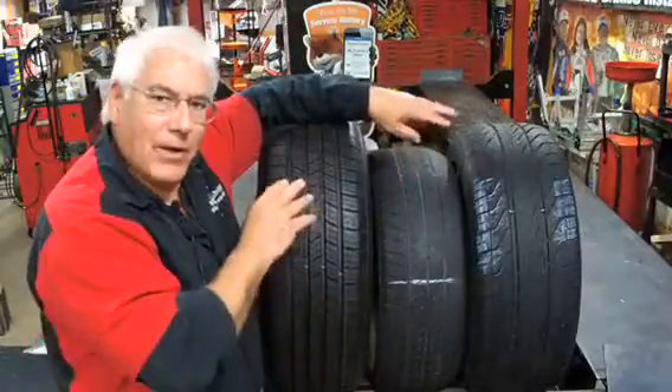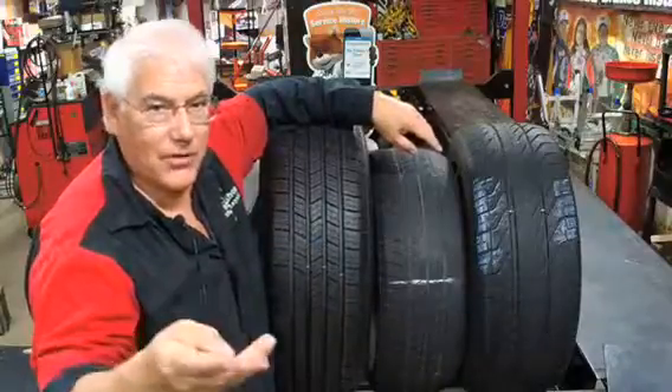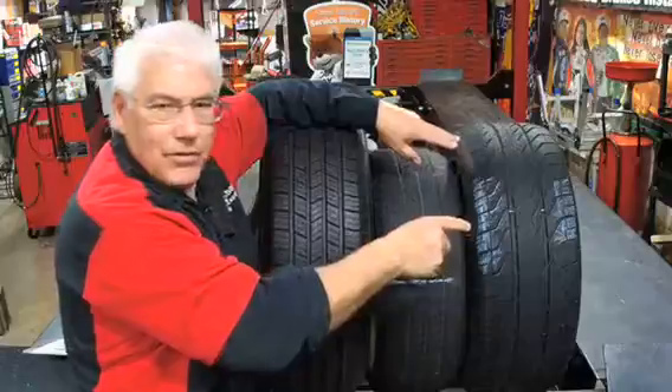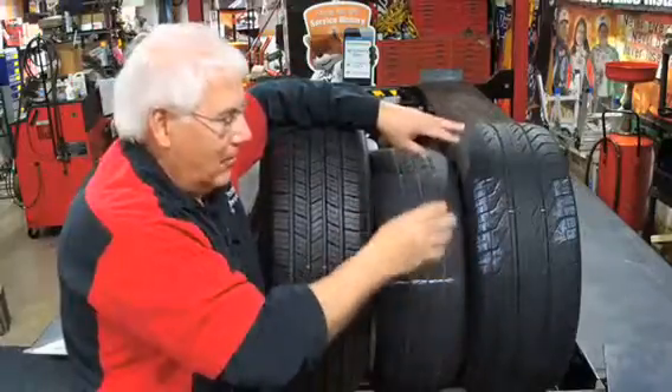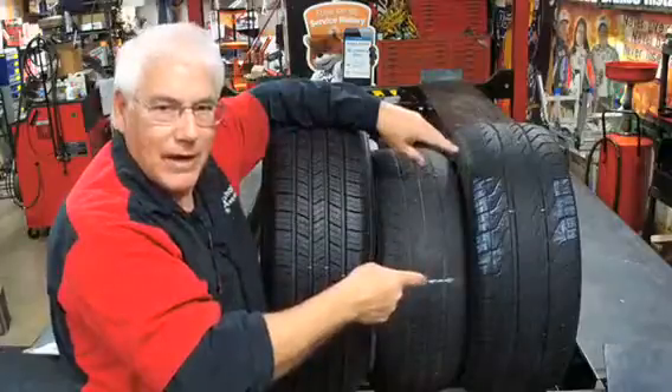Why do we do that? That way your tires will last a little bit longer and you don't have to buy tires as often — we try to get the most use out of them. If we just left this one on the front and let it wear down, you'd have new tires on the back and then you'd have to be buying tires for the front.